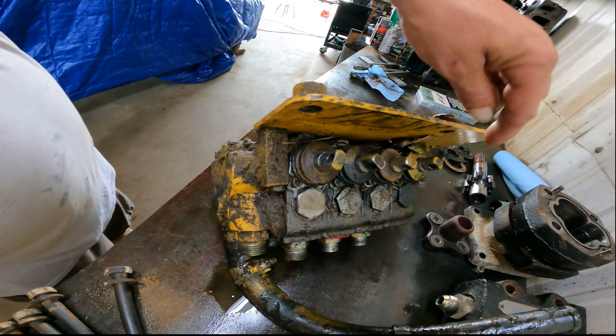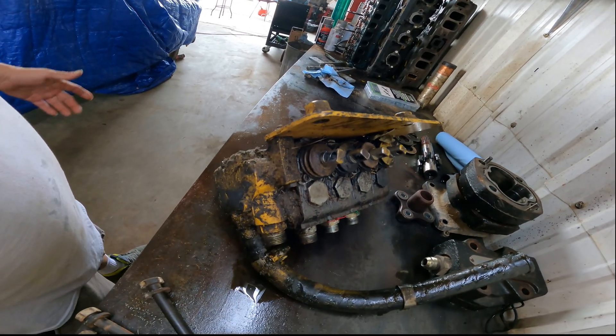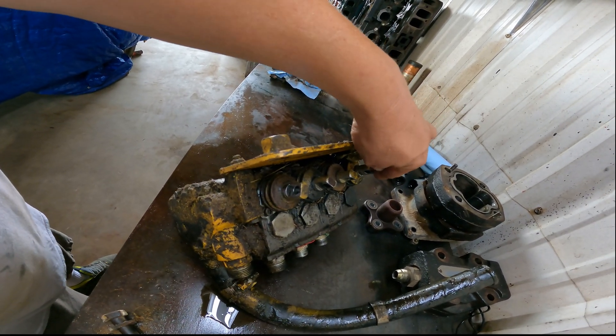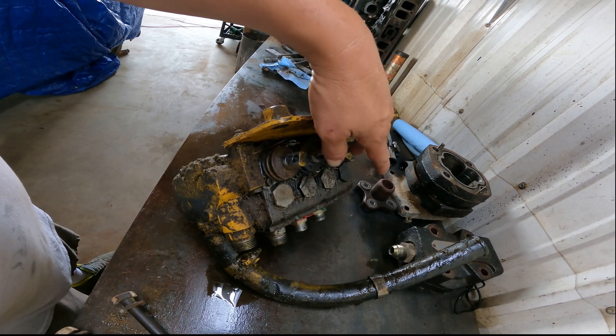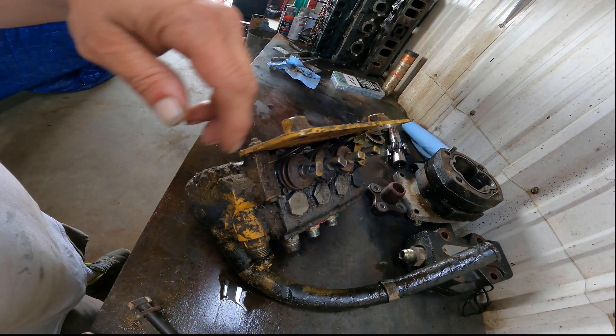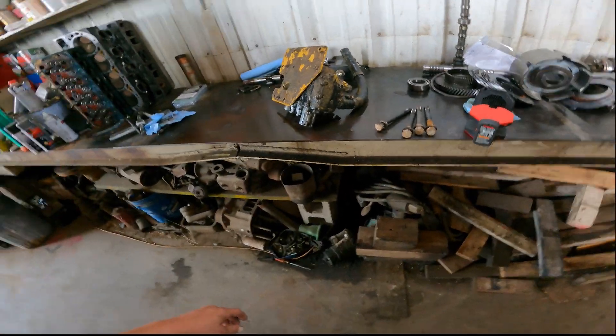The only exception is this one has a spot for a ripper on the back, which it isn't being used, so we're not even going to rebuild that section because it's never even been used. These three we're going to tear down after we get all this cleaned up and rebuild the whole thing.